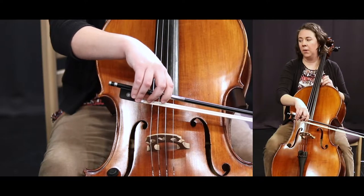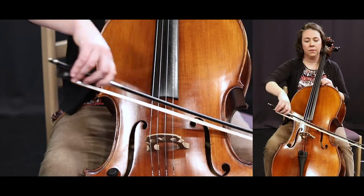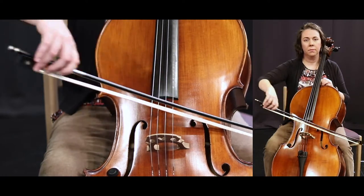Number 51. One, two — high note, ready. A. Tilt.